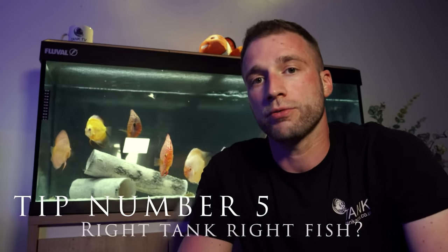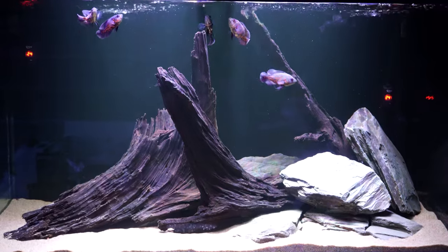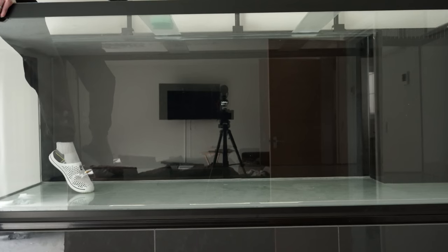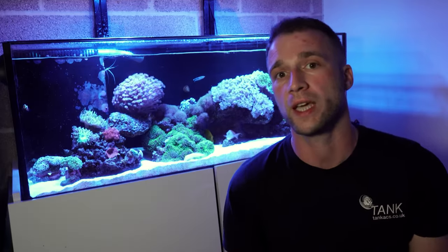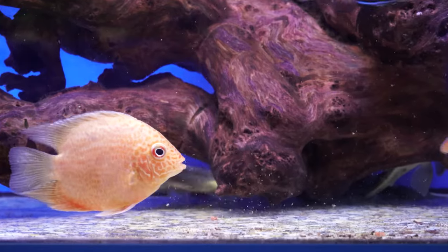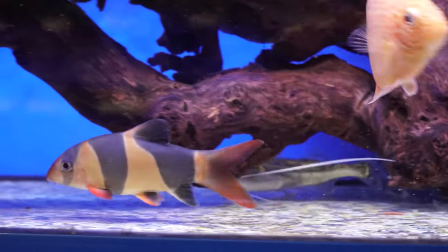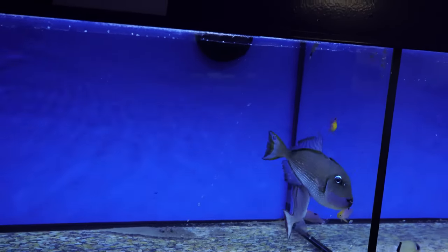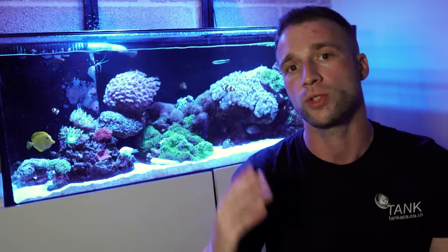Tip number five: have you planned the right tank for the right fish and the right fish for the right tank? What I mean by that is it's easy to go into a fish store and buy a fish that's about an inch big without knowing it's going to grow to two feet in length. So if you've got a two or three foot tank equating to about 100 litres, you may already be putting fish in that aren't suited to that tank. You see so many problems on the likes of Facebook where people are buying things like clown loaches and catfish — yes they turn up an inch big, but you get something like a red-tailed catfish which grows a number of feet, or clown loaches that grow to about 12 inches and ideally need a six or seven foot tank. So make sure your fish and your tank match up together.